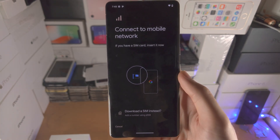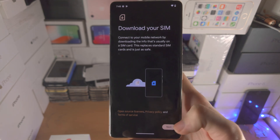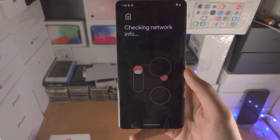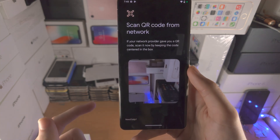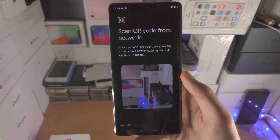You're then going to see here Connect to Mobile Network. Select Download a SIM instead, tap on Next, and now it's going to check the network information. If you are not connected to Wi-Fi, or the SIM card you have inserted physically doesn't have network, then you will need to connect to Wi-Fi in order to see this screen.